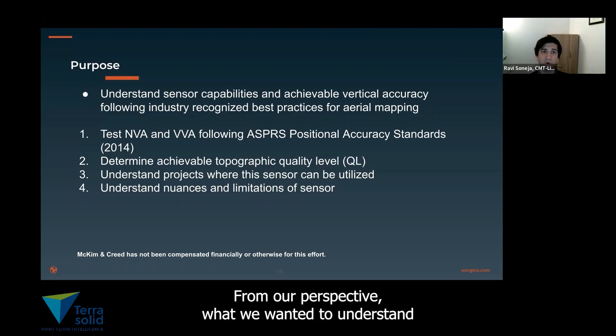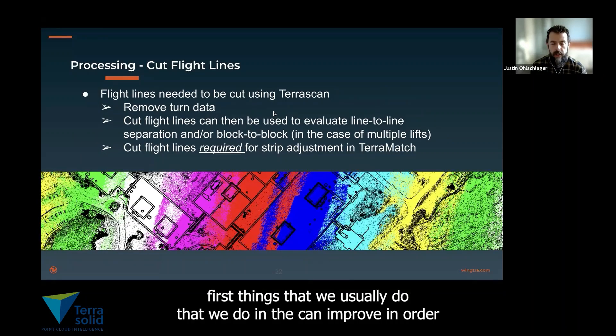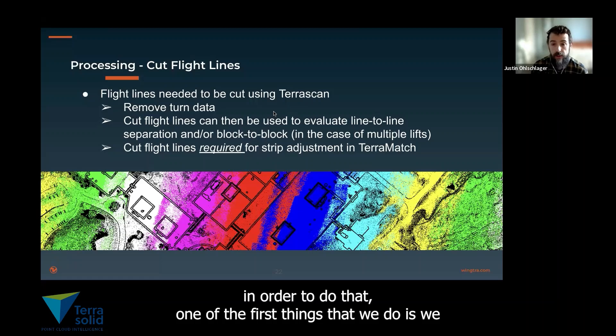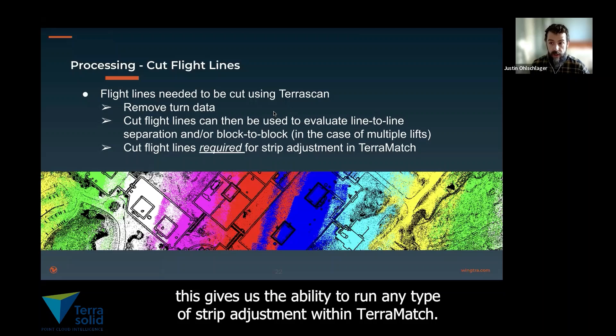From our perspective, what we wanted to understand is the sensor capabilities and the achievable vertical accuracy following those industry-recognized best practices. The first thing we usually do in order to look at a LiDAR dataset is look at the line-to-line separation — seeing how well the flight lines are sitting with each other. In order to do that, one of the first things we do is cut the flight lines, which gives us the ability to run strip adjustment within TerraMatch.